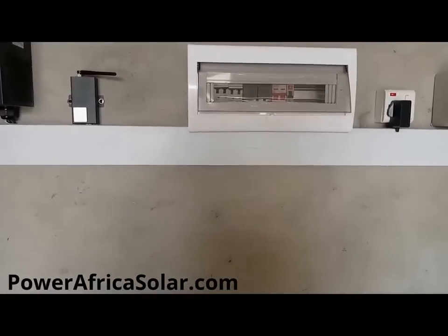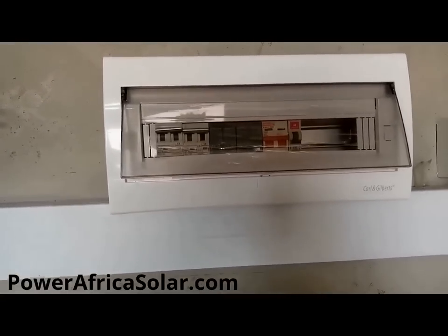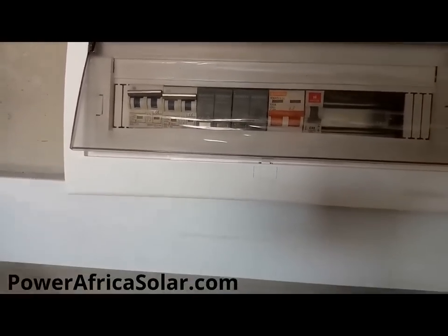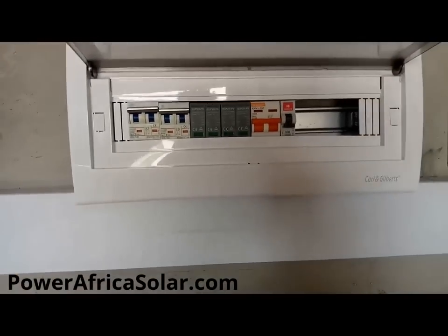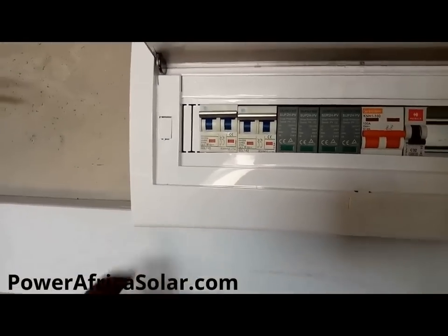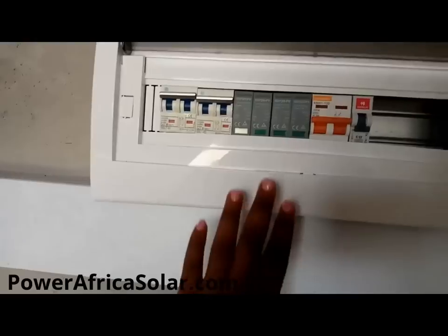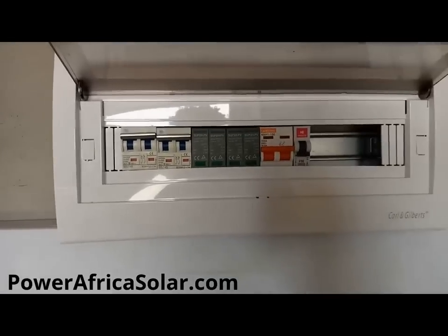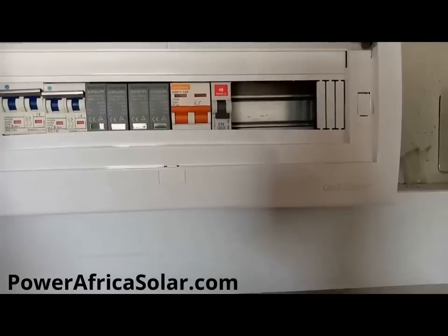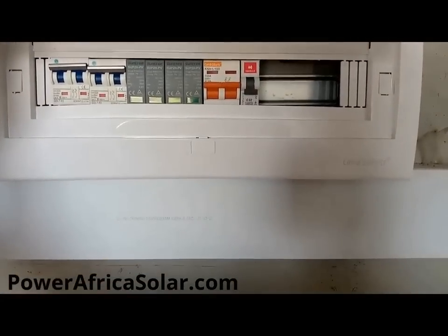We also have the control unit. This is where we have the breakers for the PVs, the SPD, and the AC out breakers. When I open the consumer units, we will see the breakers — these ones are the breakers to protect the power from the panels. We also have the SPDs, which are for lightning protection to protect the system from lightning strikes. And we have the AC out breaker, which is basically to regulate what goes into the house.